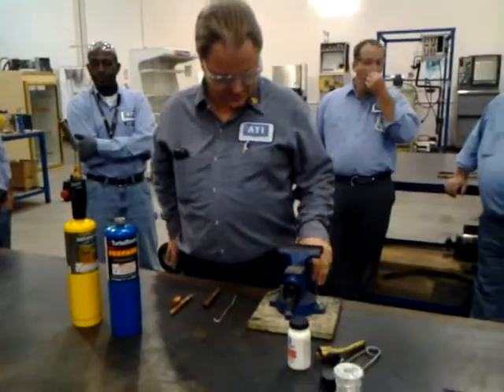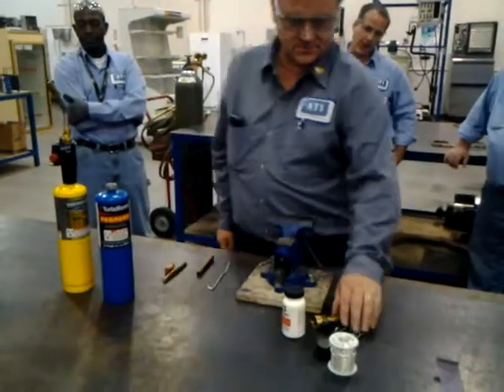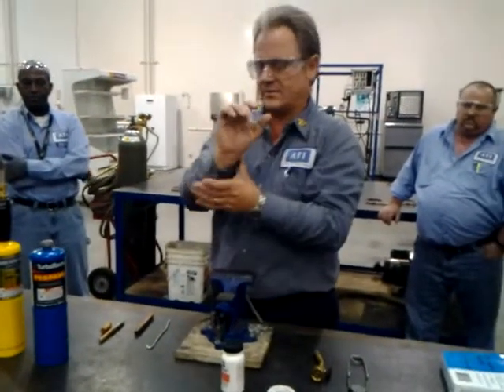Alright, my favorite demonstration right here. Favorite demo. Okay, next thing we're going to be doing here is soldering.